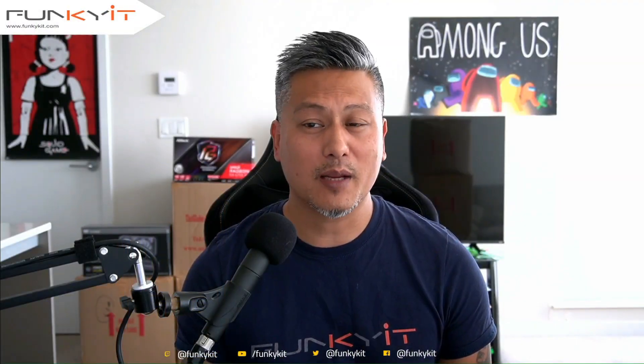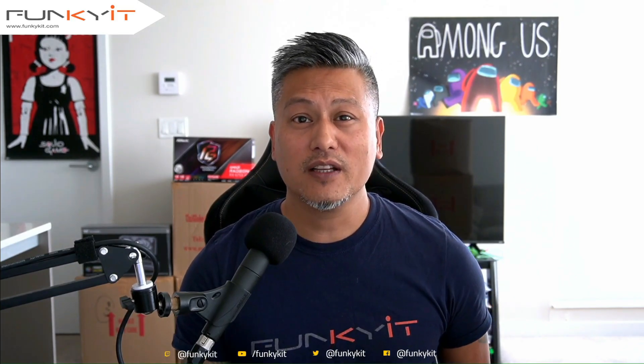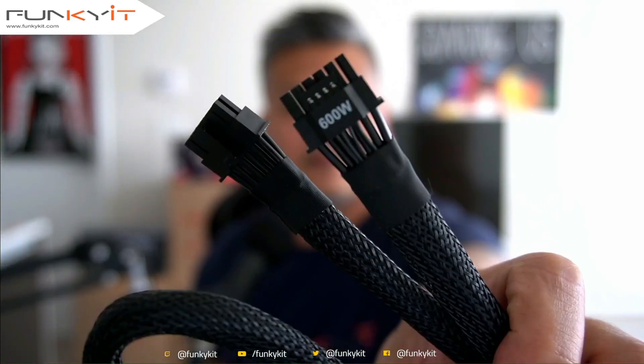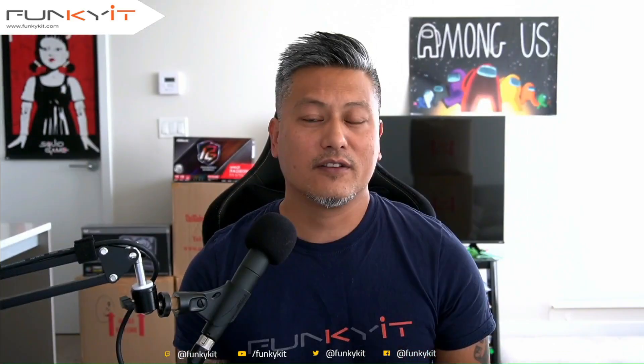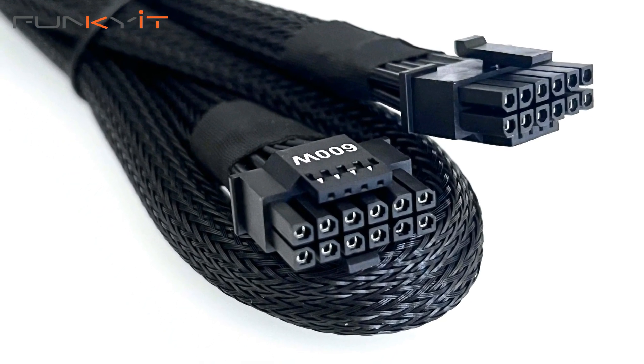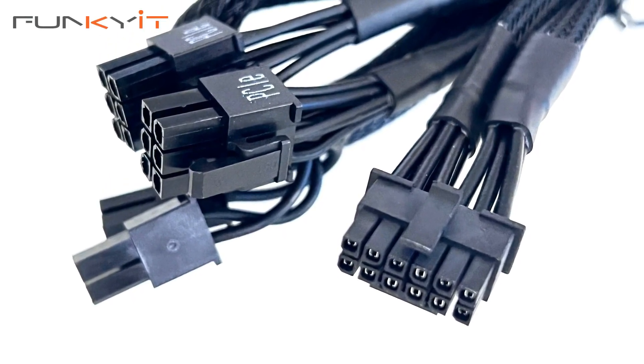Along with the usual flat modular cables, the package now comes with two special cables featuring the new 16-pin PCIe 5 connectors. The first cable is a 600-watt 16-pin to 16-pin, while the second is a 16-pin to two normal PCIe connectors — that's 6-pin plus 2.